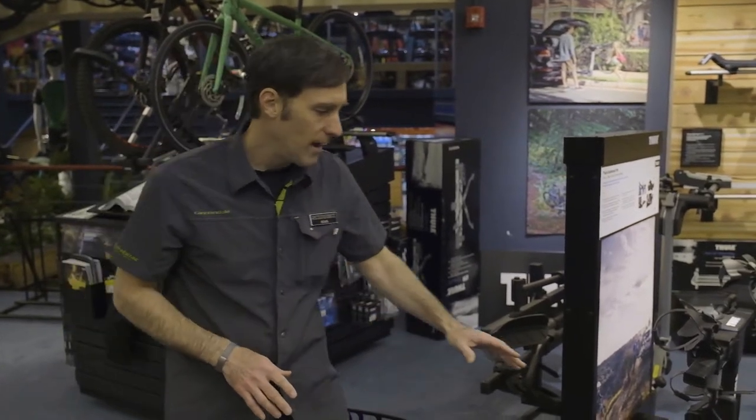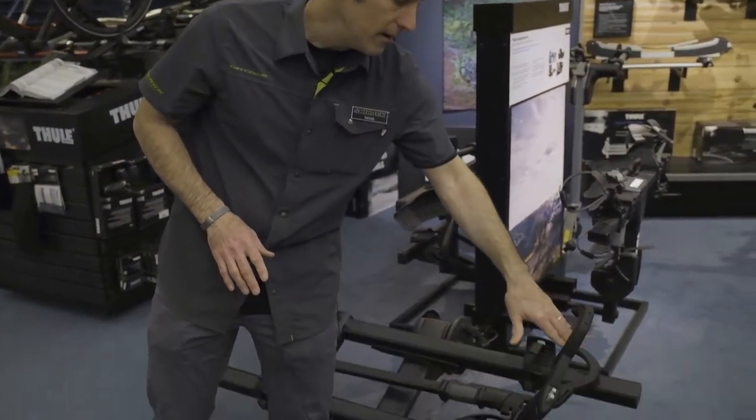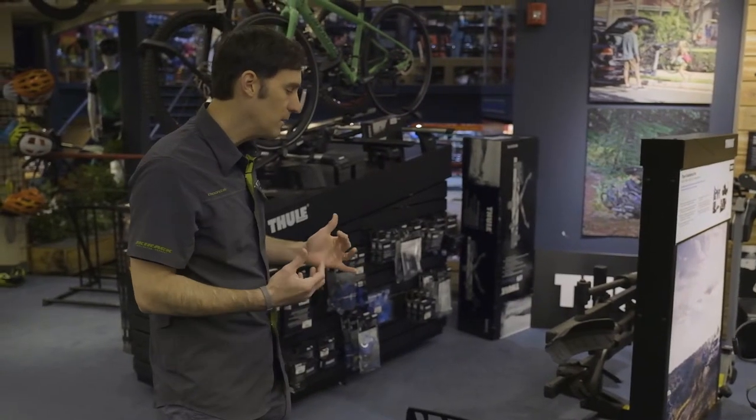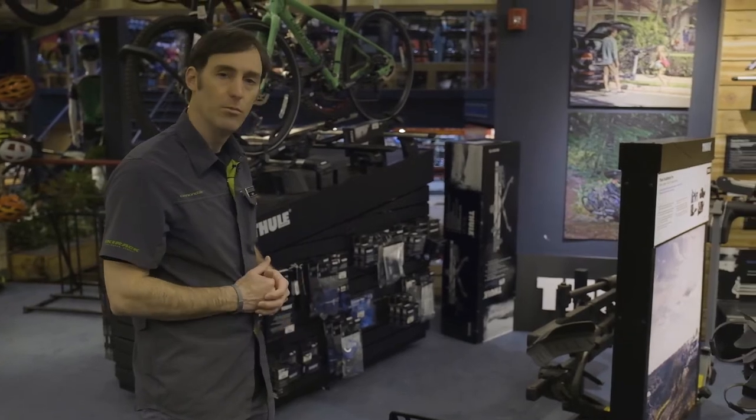The only thing to watch out for with a rack like this is if you have a front fender — that can be tricky getting in there. But the T2 Pro works for electric bikes, heavy, beefy, strong bikes — the T2 Pro will do it.